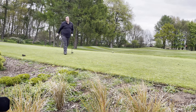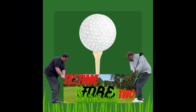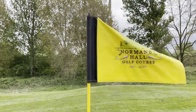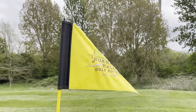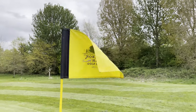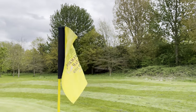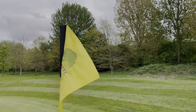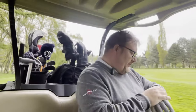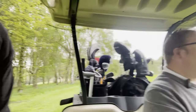Oh, nearly in the trees already — good start. Right, so here we are, first hole. I've just taken my first shot but he couldn't wait for the camera, he's already gone. Couldn't wait for me being slow and all that. So here we go, here's my second shot — 200 yards.